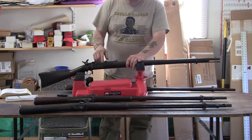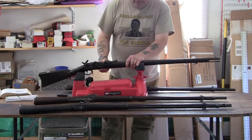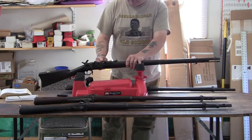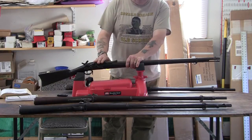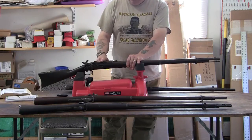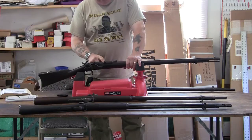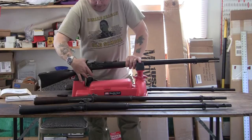Another thing that is confusing on the breech blocks is there is a date. The date does not necessarily correspond with the date the gun was made or the model. This date has 1870 on it — I thought this was an 1870 model, but it is not; it is an 1868 model. You can find them with a different date on it, and it's legitimate.